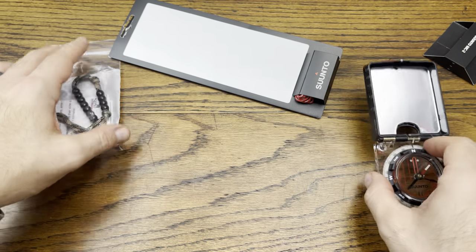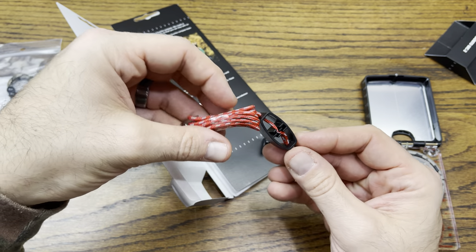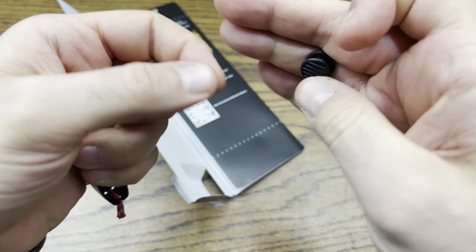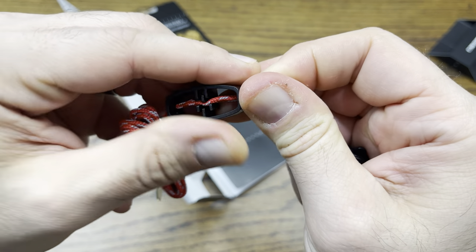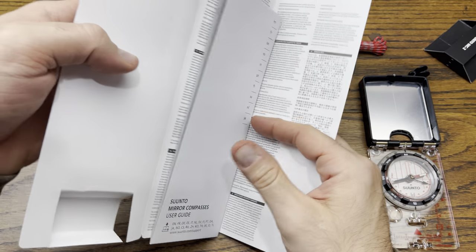Let's check out some of the stuff it's got before we start playing with it. So here is a little lanyard, and a nice little adjuster there as well. We've got a little clip here, which is cool, and then this is a little slider so you're able to adjust that — pretty cool.